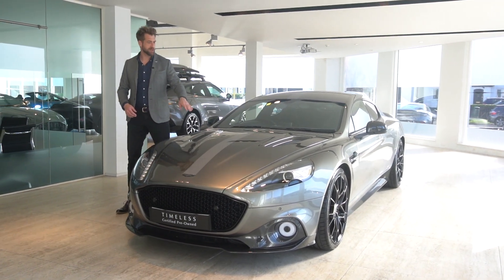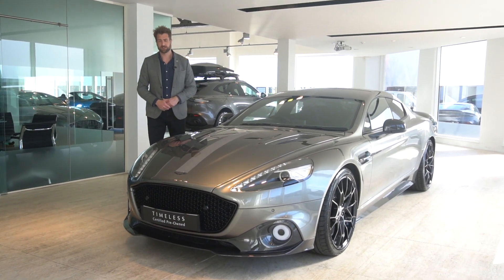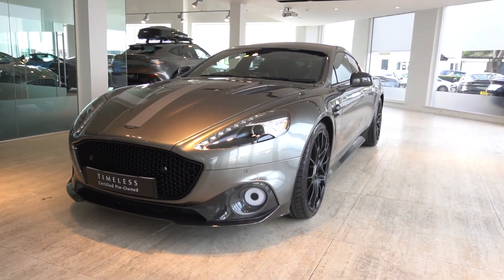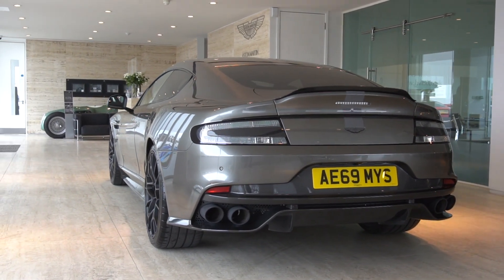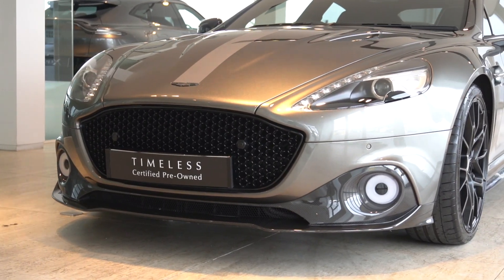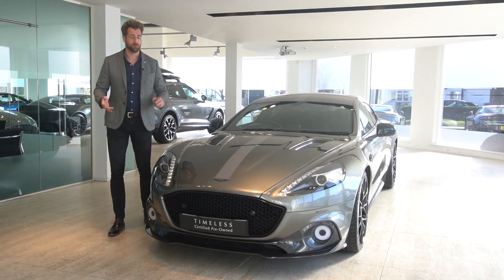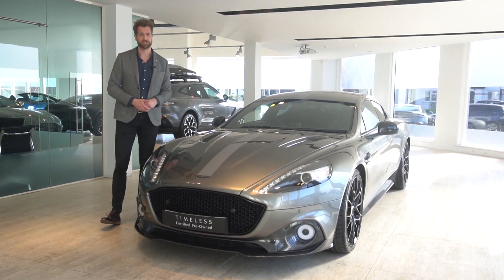The silhouette spec gave you the center stripe that ran down the center of the car. This car has done just under 5,000 miles and is finished in scintilla silver with a China grey stripe in the center. There was a lot of aerodynamic changes on the Rapide AMR, along with a horsepower increase which took the vehicle up to 595 PS, and also a lot of significant dynamic changes as well.